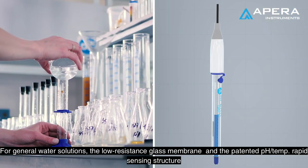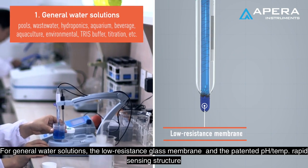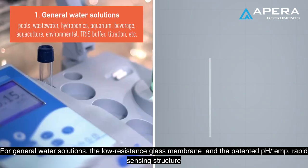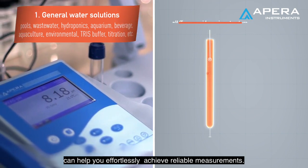For general water solutions, the low resistance glass membrane and the patented pH temperature rapid sensing structure can help you effortlessly achieve reliable measurements.